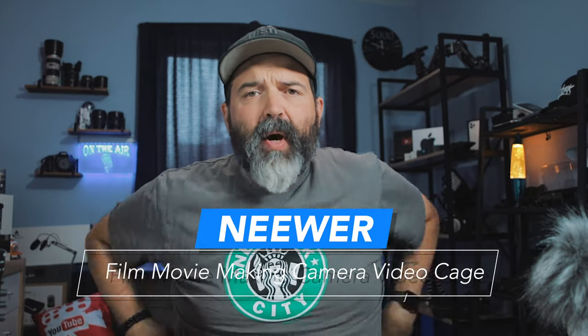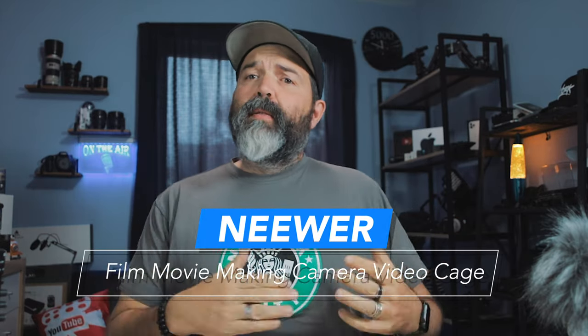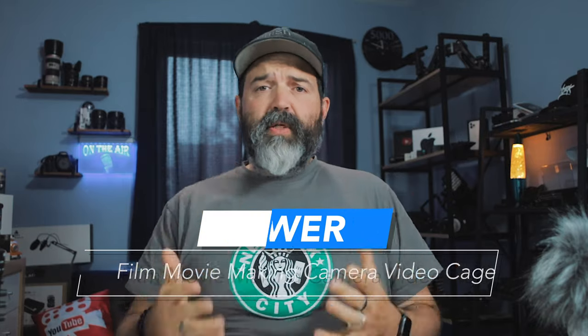I'm heading out this weekend to a Canon event to test out some new lenses. I wanted to get some video samples, but I didn't want to bring a full gimbal because with limited time I'd have to rebalance constantly. So I wanted something that could get my arms out a little wider to get more stable shots — because that's the end goal, right? We want it to look better.